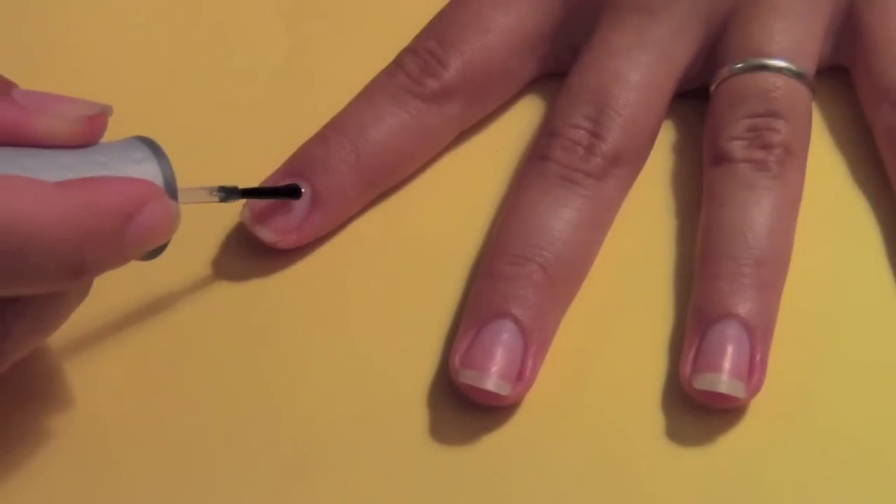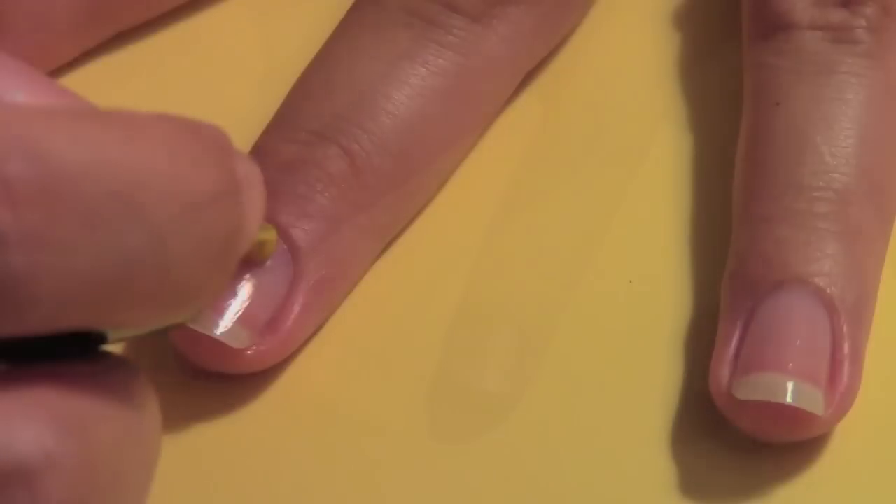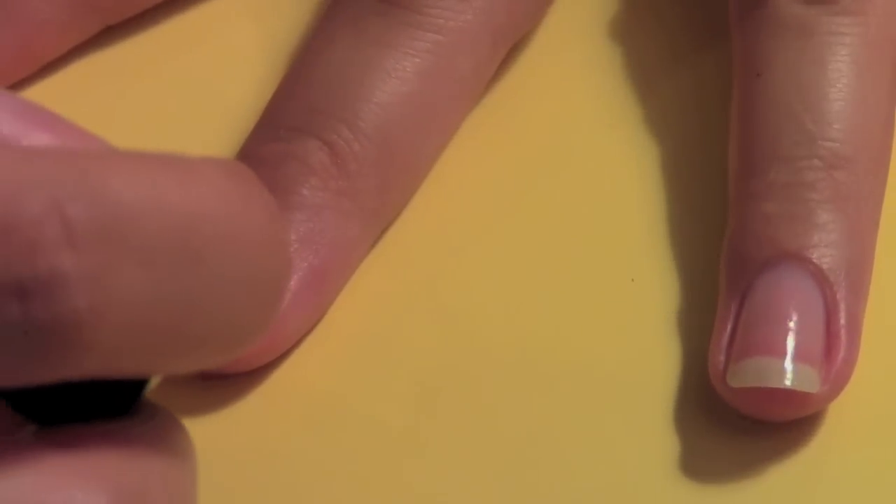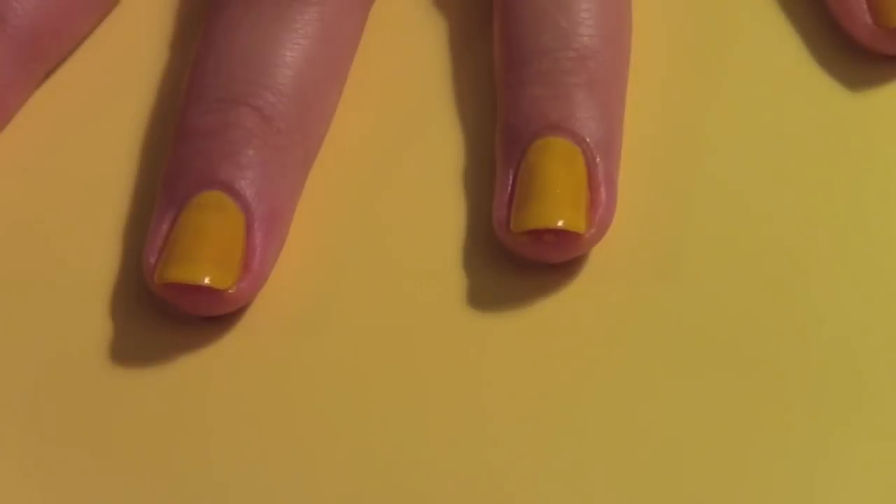First you put on your base coat to protect your natural nail. Now you find two opaque colors. I chose yellow and purple.